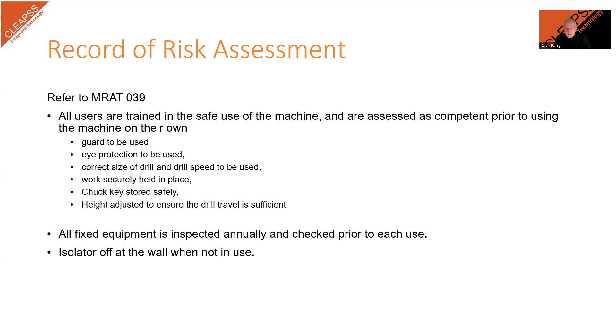Teachers and technicians should be aware that a particular machine or piece of equipment can present different hazards related to a particular operation, and there will also be differences in the risk presented by different users. For example, a year 7 pupil drilling a 3mm hole in an acrylic sheet will have different issues around competence and maturity to an 11-year-old pupil carrying out the same operation. There will also be different hazards when drilling different materials, such as controlling dust when drilling MDF or handling swarf from drilling steel. In our video describing how to carry out and record risk assessments, we explained the use of a spreadsheet to record the important control measures from the MRAT and how to use that information to inform the user and help when teaching pupils. The text on this slide is taken from our record of the risk assessment for using the pillar drill in our own facility.